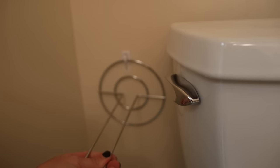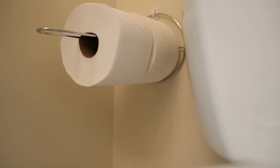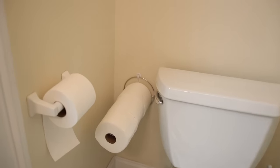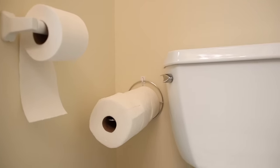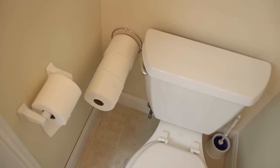Another great vertical use is right in your bathroom for extra toilet paper storage. It actually holds three full-size rolls of toilet paper really well. So literally for $1.25, you can keep some extra toilet paper stored and up off the floor. You could even do two of them and keep six rolls stored there.